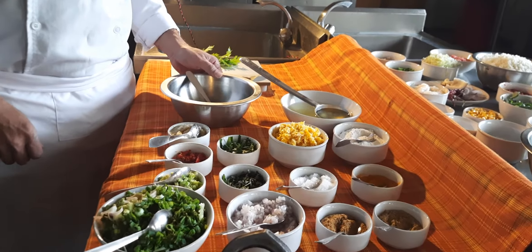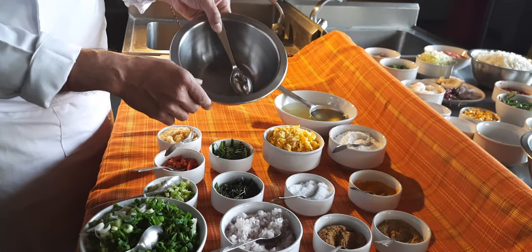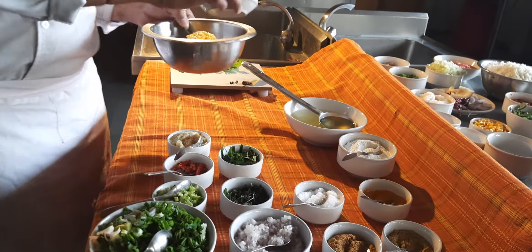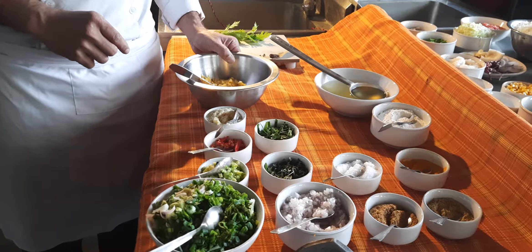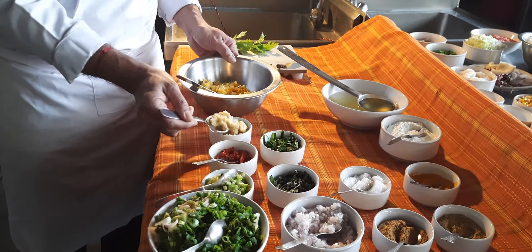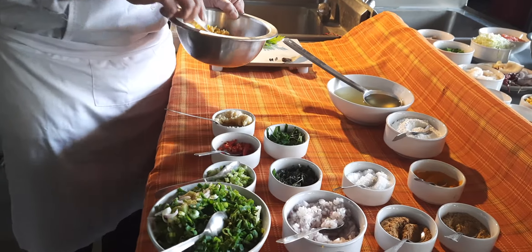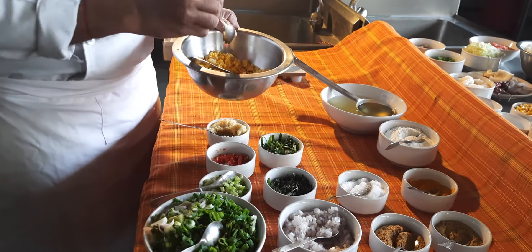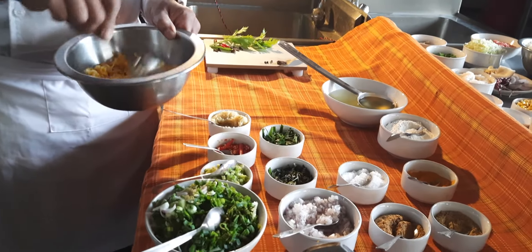So let's begin making Indonesian corn fritter. For that you require a mixing bowl. In that you will be adding chopped corn kernels, chopped garlic, and chopped galangal paste. Then add chopped red bird chilies — these chilies are very spicy, so add them as per your choice of spiciness.